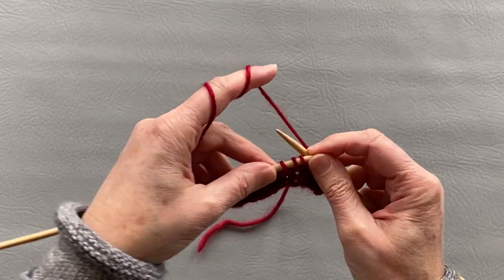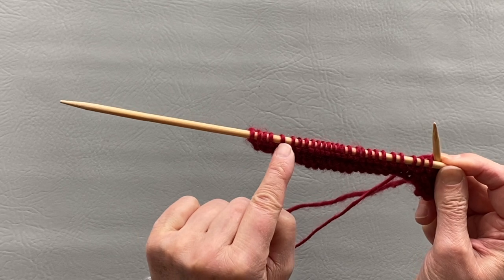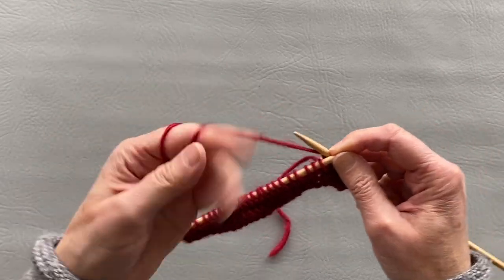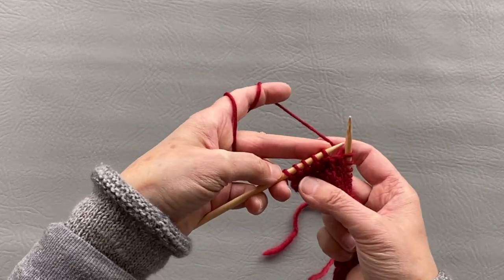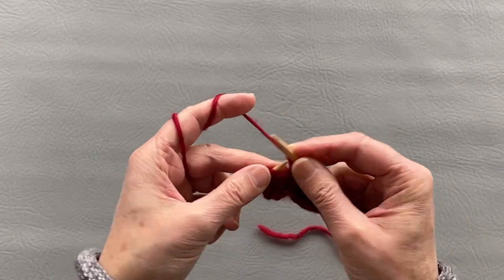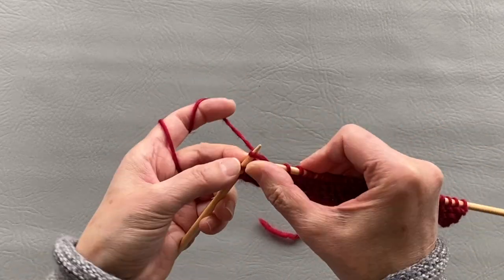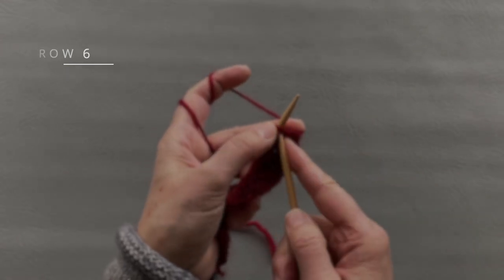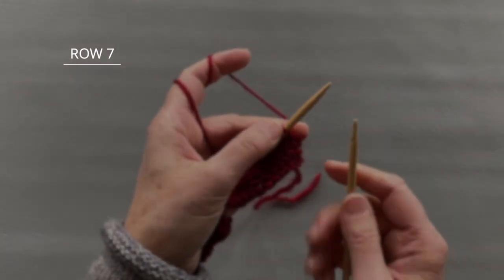Increase by one stitch, then knit all stitches until we have five stitches left, increase back and front in that stitch, and finish knitting four edge stitches. After this row you should have 33 stitches. Knit back 33 stitches. We will do the same one more time.